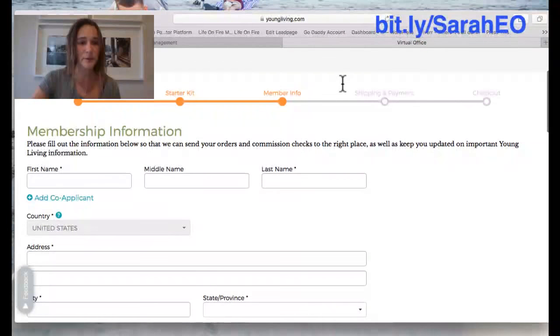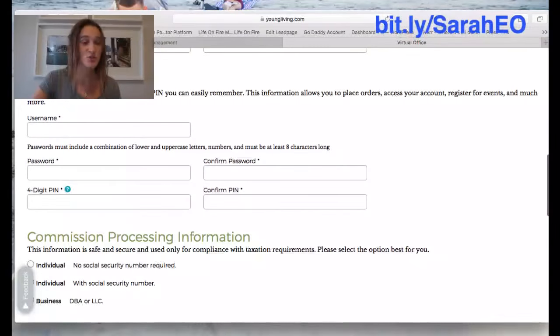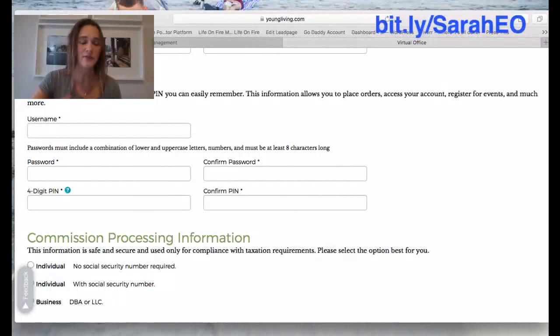Then you'll put in your personal information. You also want to put in your sign-in information: choose a username, a password, and a four-digit PIN. The four-digit PIN is so that if you ever call in to Young Living by phone or use their live chat on their website, you just give them that PIN — it's like a double verification, similar to what banks do now. Write your username and password somewhere in your password book so that if you ever want to log back into Young Living to get another oil, you have it easily handy.